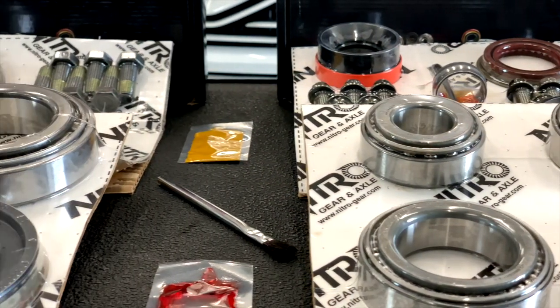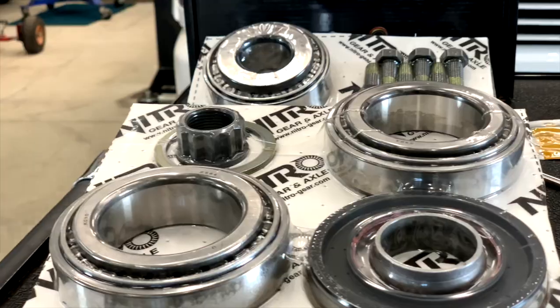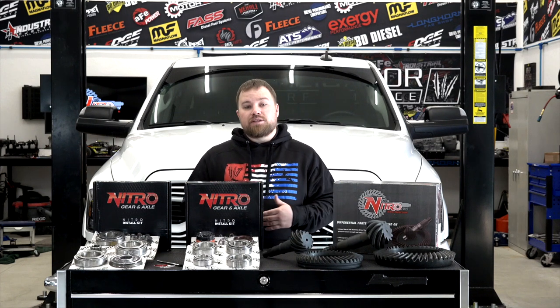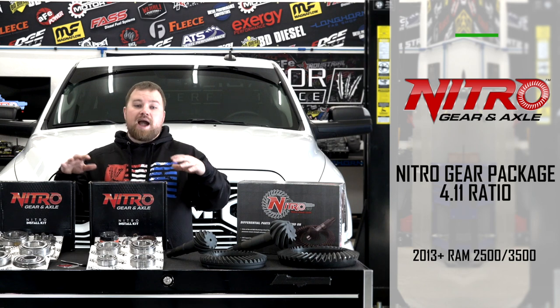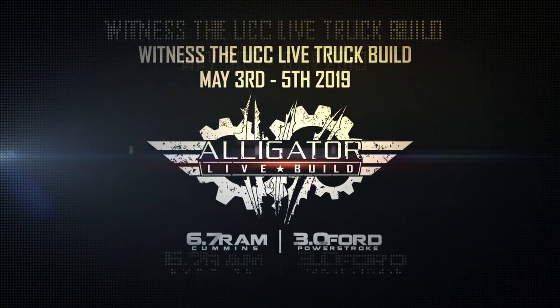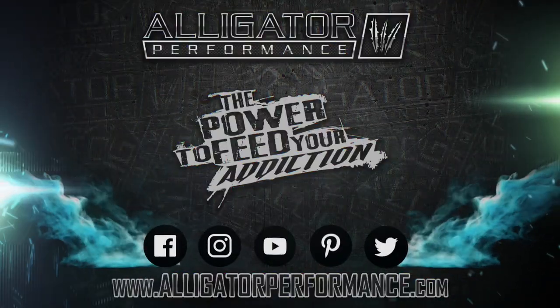We have quite the time crunch with this live build, so just like the BDS lift kit and the pack brake airbags, we're going to install these Nitro gears here at the shop before we head to Indiana for the UCC event. Stay tuned to our next video — we'll show you how easy it is to install these gears with their master rebuild kit and tight clearances. If you have any questions, let us know. We have all these gear packages on our website at alligatorperformance.com. We'll see you next time.